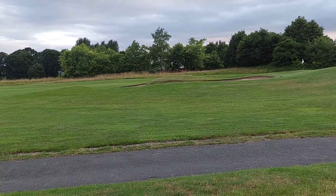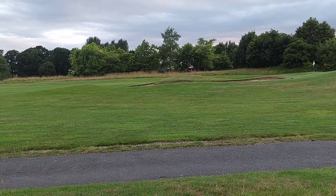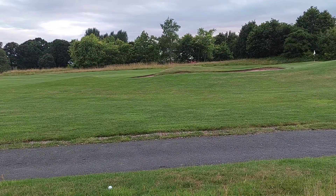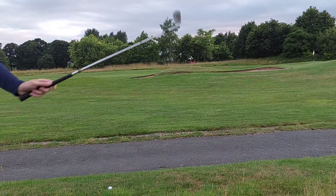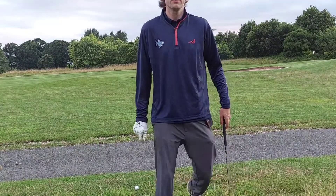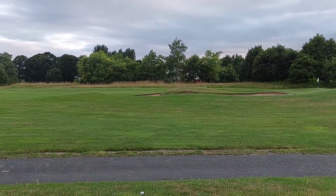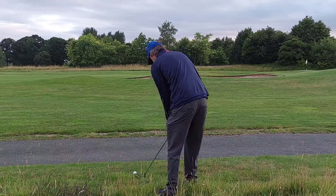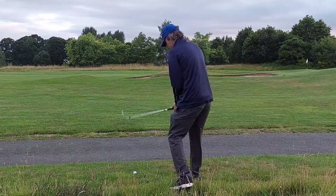Okay, so it's going to be a little 60-degree chip onto the green. Now this is going to be interesting — the spin control. Has it got the spin control of, say, a Srixon Soft Feel, or a Volvic Vivid, or a Callaway Supersoft? I'll move back a little bit so you can see the ball hopefully. This is where it matters — the greenside control. This is important to me because normally this is where I lose strokes on the short game.